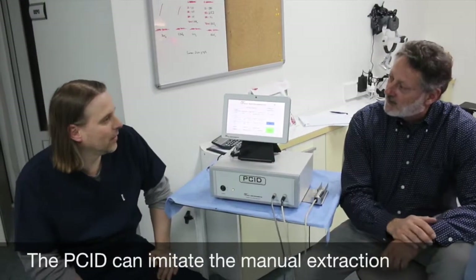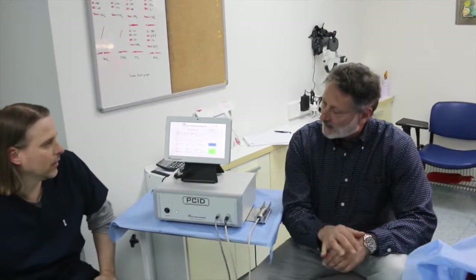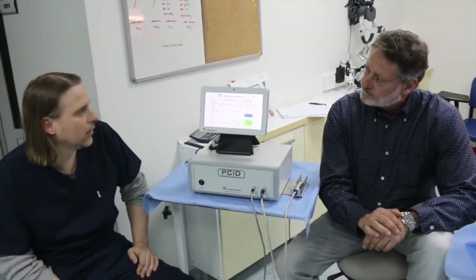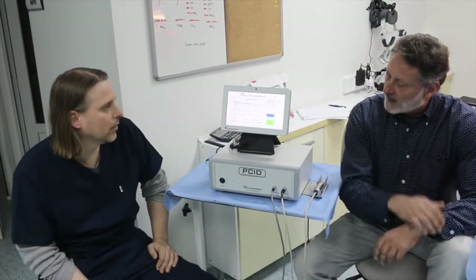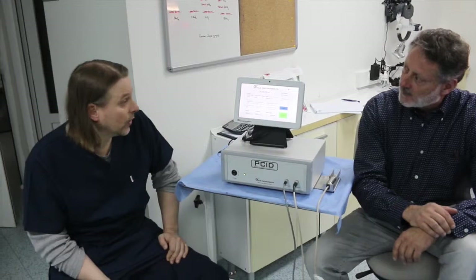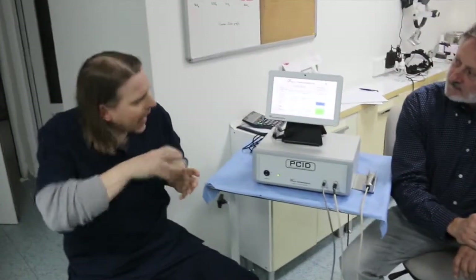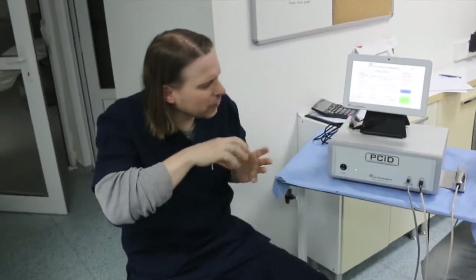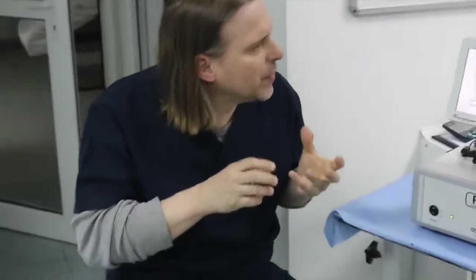So you eliminate the hand fatigue and the machine does the work. You can vary not only the rate of oscillation, but also the angle of oscillation of the burr. My feeling is the bigger the angle, the closer you come to full rotation. And with rotation, you always have the spin — and the danger of spinning the graft too much.